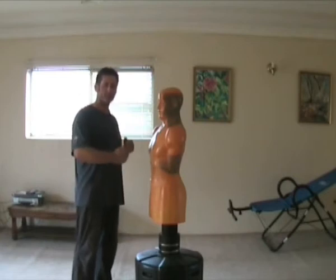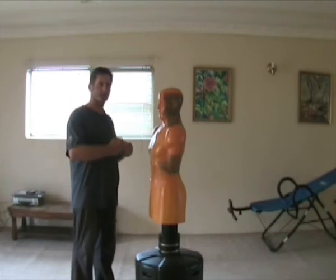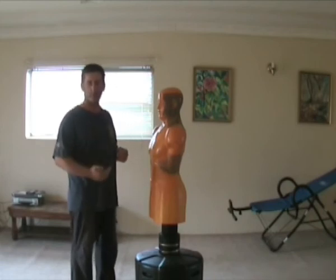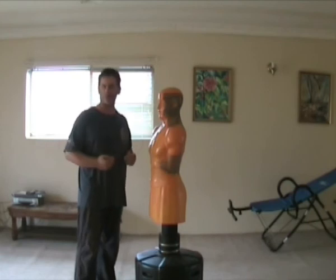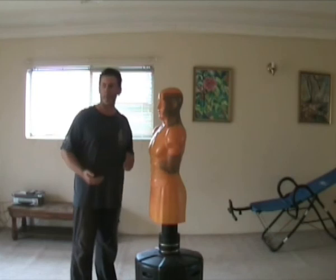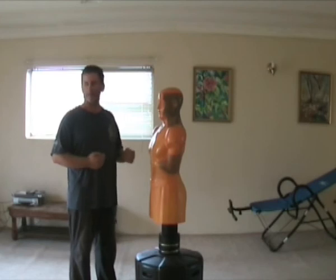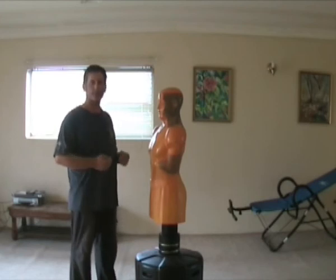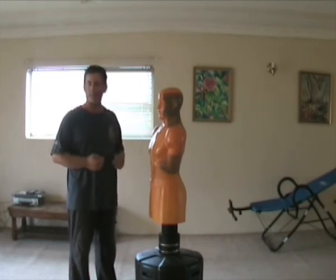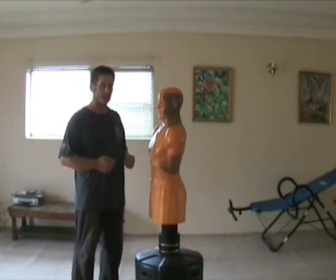When you start getting used to it, you will start to understand what it's like to deal with a real person. So it's a real mental, psychological confidence booster. What you get is people who, after working on one of these, all of a sudden their shyness will start to disappear. So these are the advantages of training on one of these.